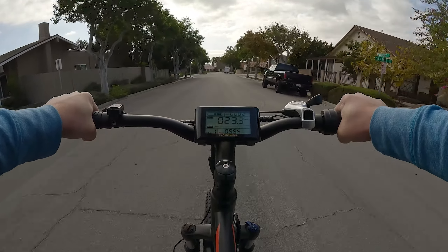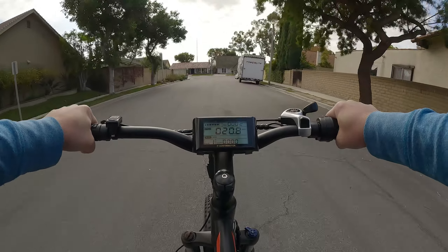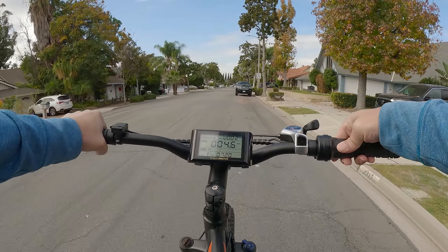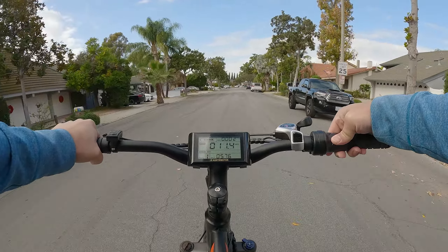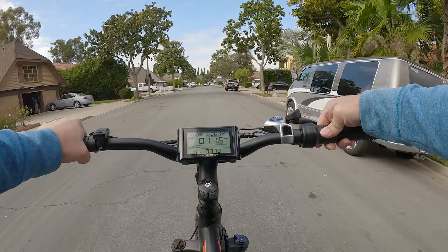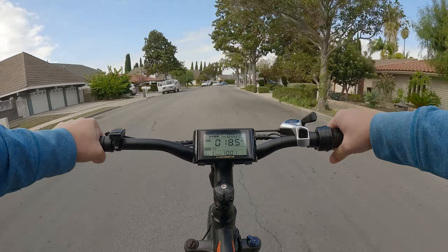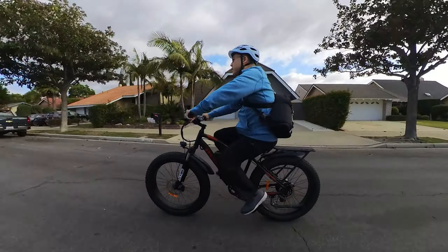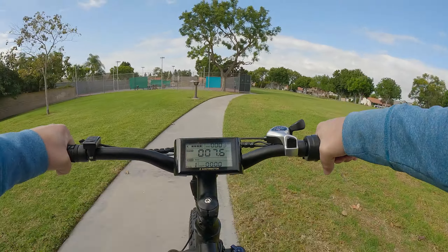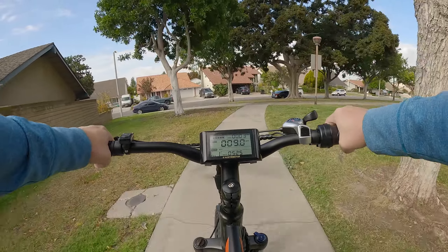Now we're going to do throttle only with the twist throttle, using full power from a stop. The throttle gives you full power regardless of your pedal assist level. You can control the amount of throttle by twisting it less — twist it a little bit and maintain a slower speed. It works like the accelerator on a car: twist more and you go faster.